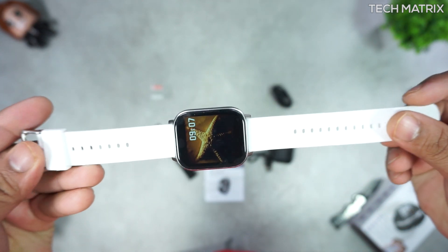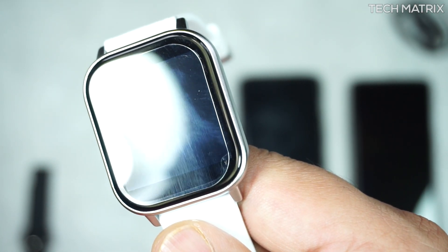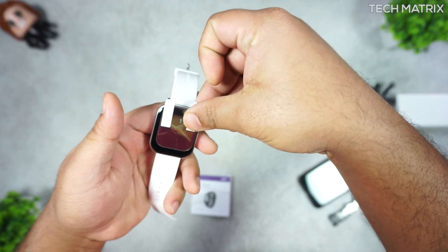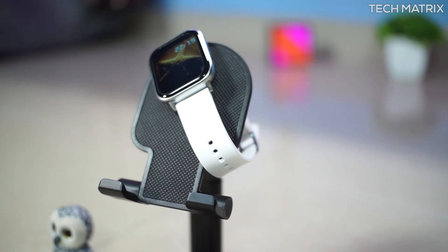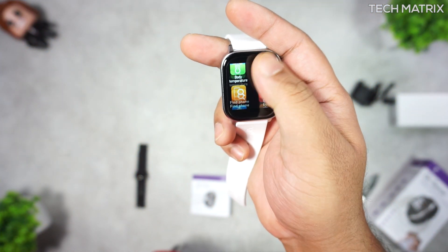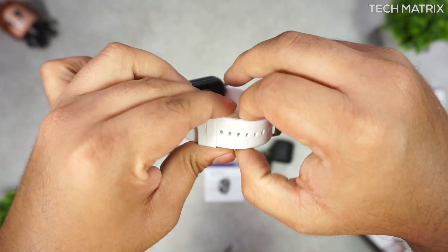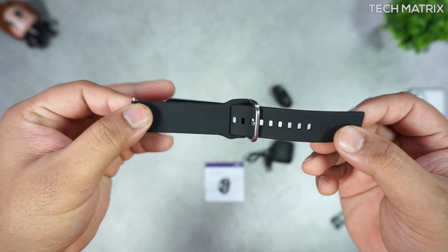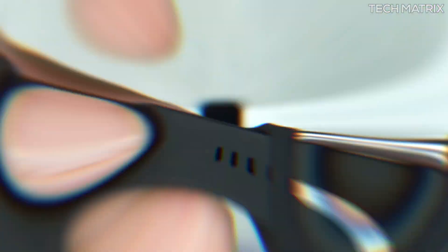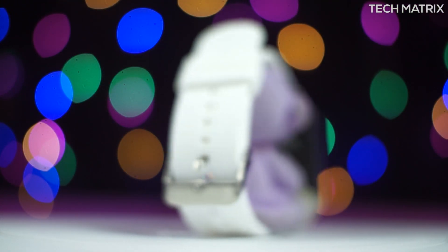The watch is made of zinc alloy metal on the back and sides and has a 2.5D curved glass on the front. You can easily install the screen protector by positioning and sticking it. It has a 240x240 resolution with a 1.6-inch AMOLED screen which is responsive and works as expected. It comes with 20mm silicone straps that are removable with pins to change, and you can use any universal 20mm straps. The strap quality is on par with leading smartwatch brands. It is also IP67 water and dust proof, able to withstand light rain and showers.